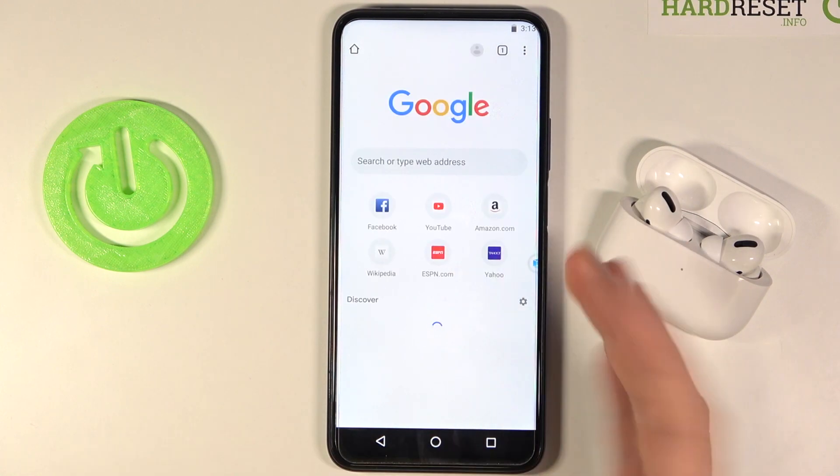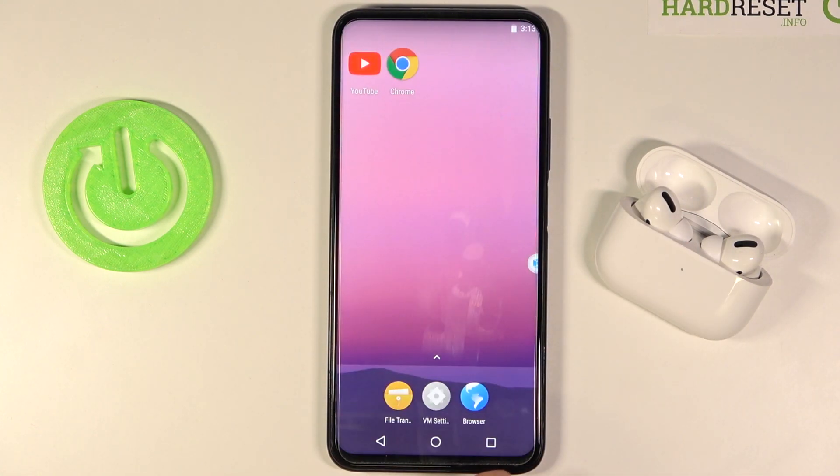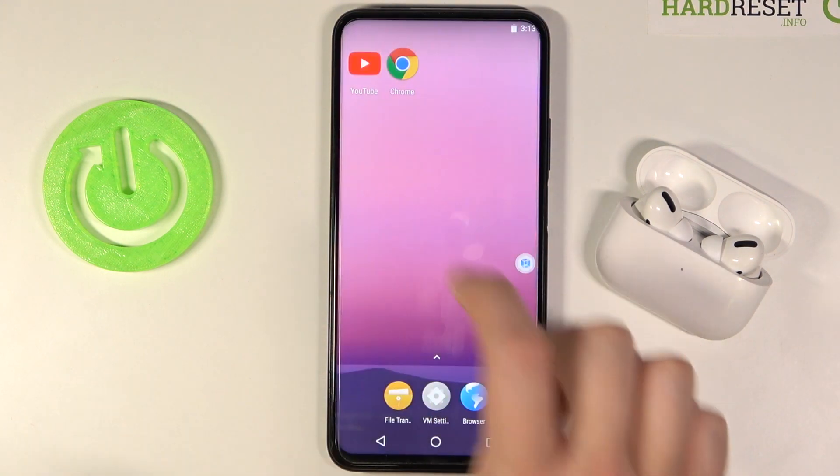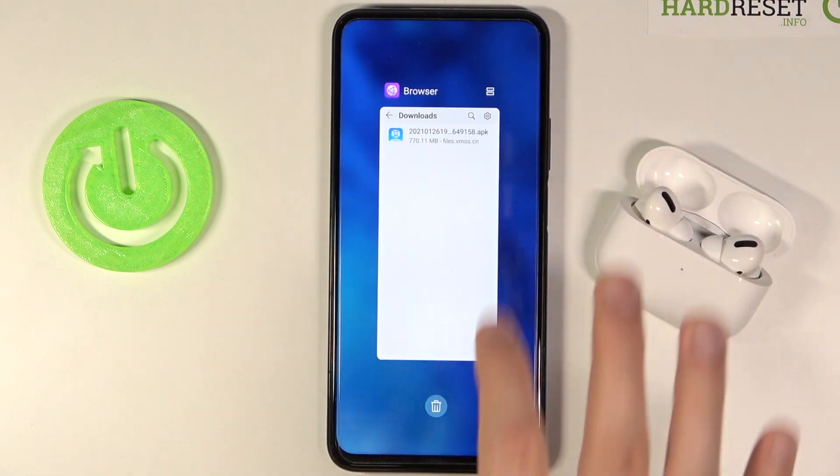As you can see it is also working. If you want to turn off this virtual machine, you have to tap here, then click to shut down, and after that you can go back to your smartphone's home screen.